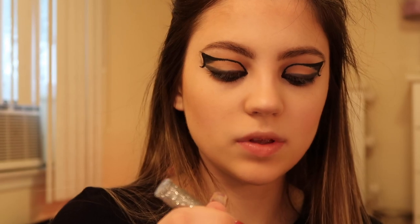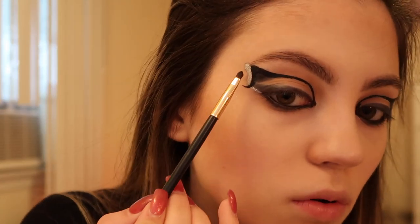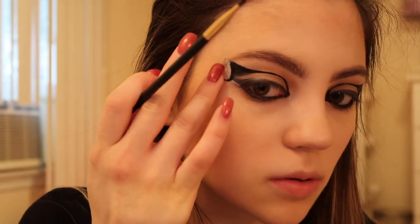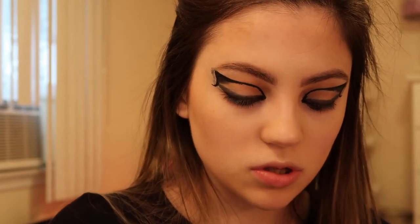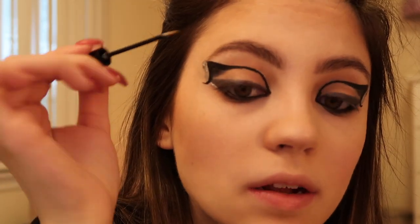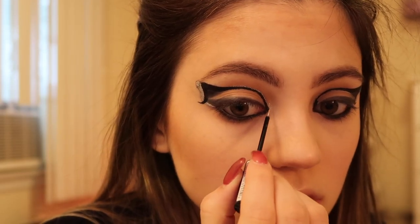I'm going back in with the silver liquid liner to fill in a space here, then adding a little bit of matte black shadow right over top of the silver to deepen it slightly. I'm using a NYX liquid crystal silver body glitter and going over the silver, also adding a line of silver glitter on top of the black in my crease, putting this towards my inner corners. Now I'm going to apply my Ardell lashes.